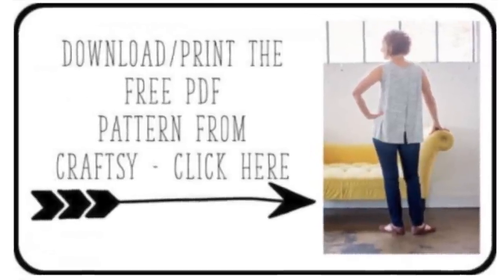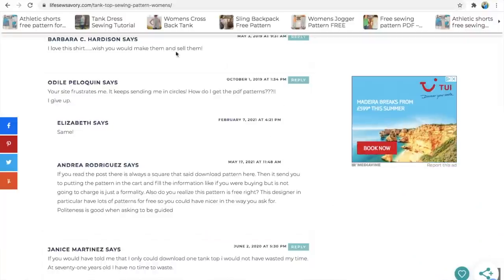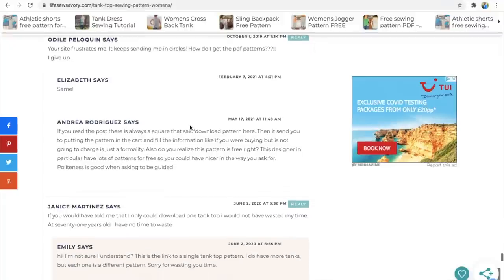To download her patterns just click on the icons — some mention Craftsy but it takes you to a separate page on her website, puts the pattern in your cart, and you go through the checkout process as if buying, but it's free. I have noticed some negative comments on her blog about difficulty downloading, so if you do use Emily's patterns, please go on and say thank you, and let me know if you have trouble downloading and I'll try to help. She has a lot of free patterns and it must be a lot of hard work maintaining them.